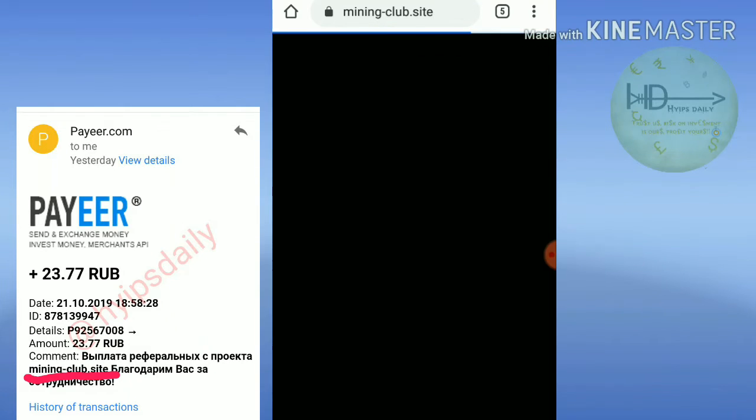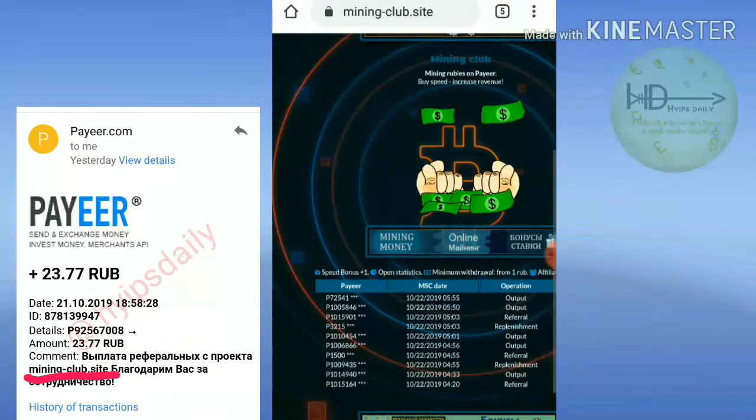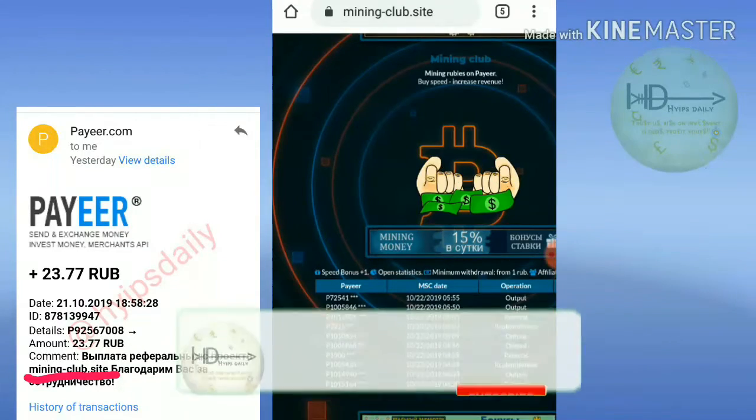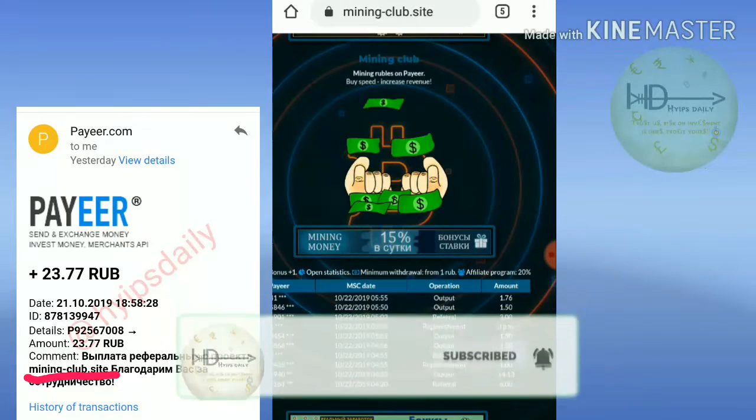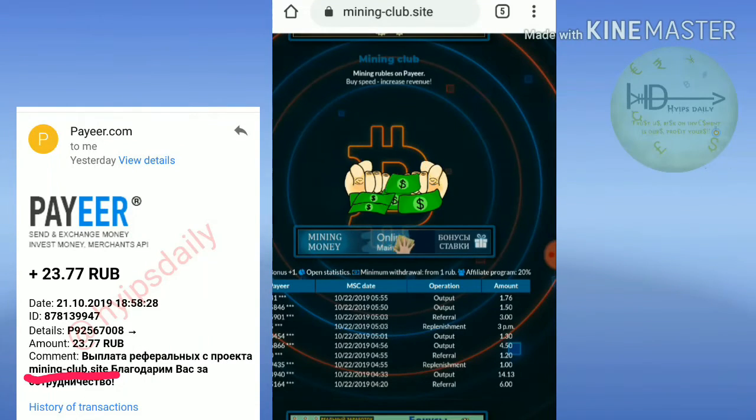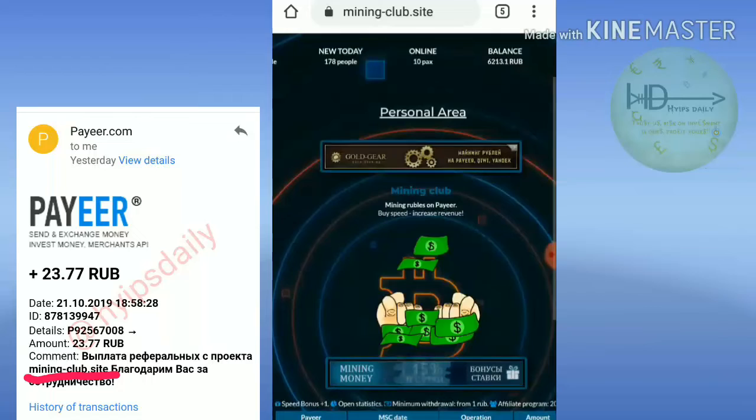In the home page you can see my Payza wallet ID and the amount — I just withdrew 1.76 drops. Friends, this is the live proof of the site paying out.